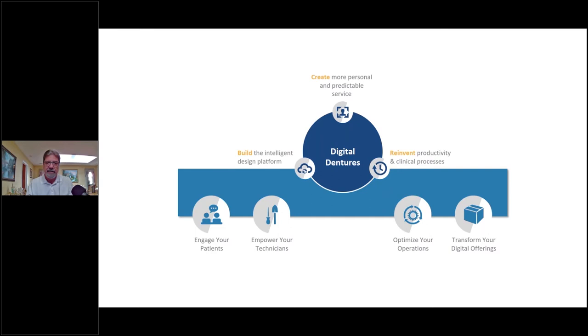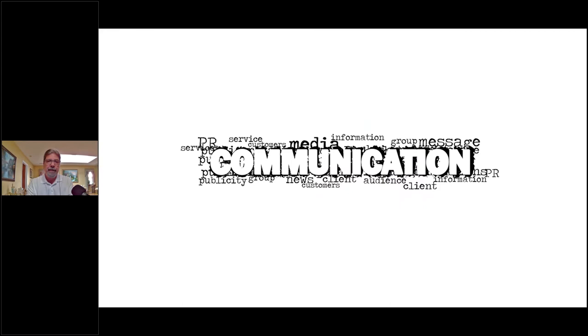Doctors want to engage their patients, empower their technicians, optimize operations, and transform and expand their digital offerings. Digital technology is amazing — we utilize it so much on the crown-and-bridge and implant side, and I'm seeing it evolve at a fast rate on the digital denture side. But it all stands on communication — we need those communication tools to plan effective cases.